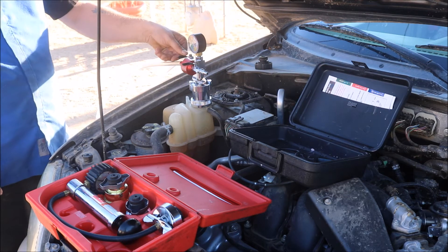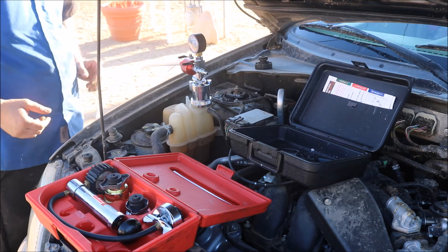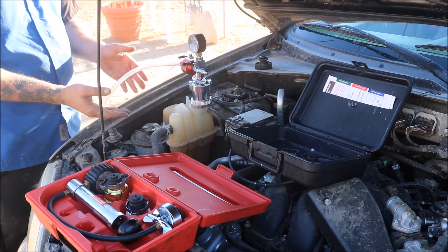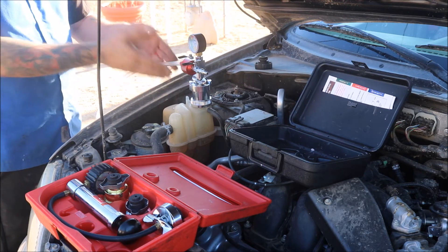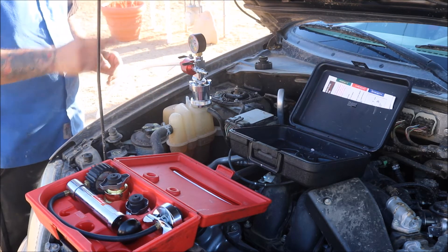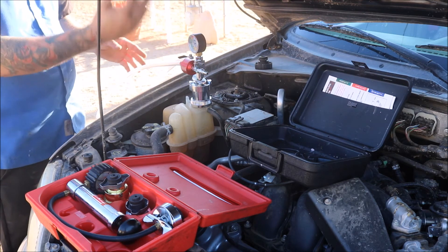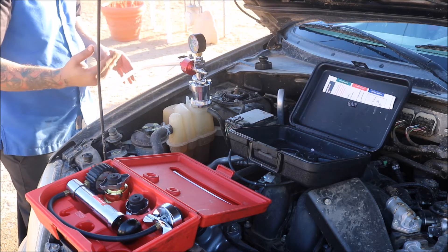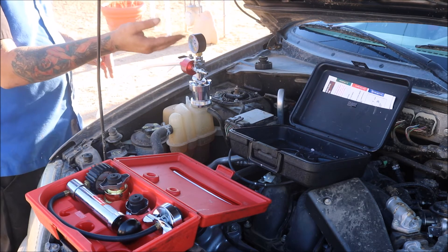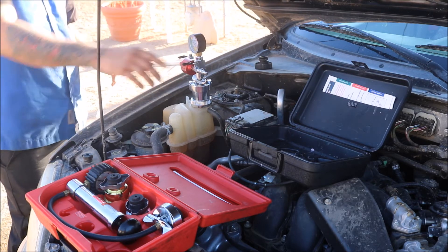Once it's completed or reached zero, close the valve and check the fluid level. If the fluid level is still not good, you may need to take the tester or bleeder off and top off the fluid. I recommend doing it a second time — turn the valve on, make sure all the air is completely out of the system. When it's finished burping and the needle's not fluctuating much anymore, it'll settle at about 5 to 10 PSI of vacuum. Close the vacuum off.